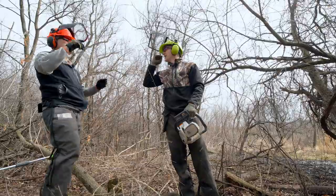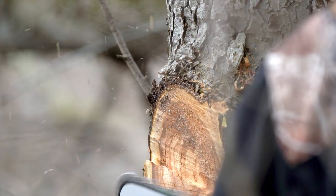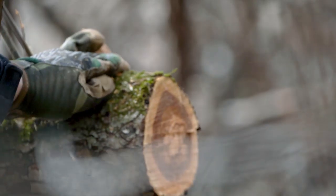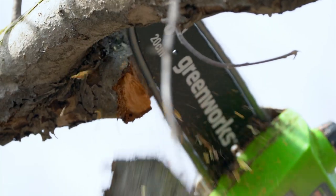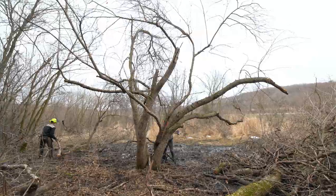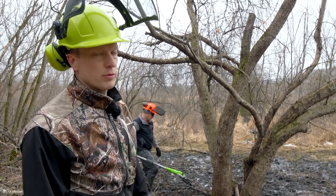Landed right in the right spot — according to plan! So we're at the final stages of pruning and clean-up right now. Taking out a couple of vines that are still trying to grow up into this tree. We've cleaned out probably 40% of this tree.